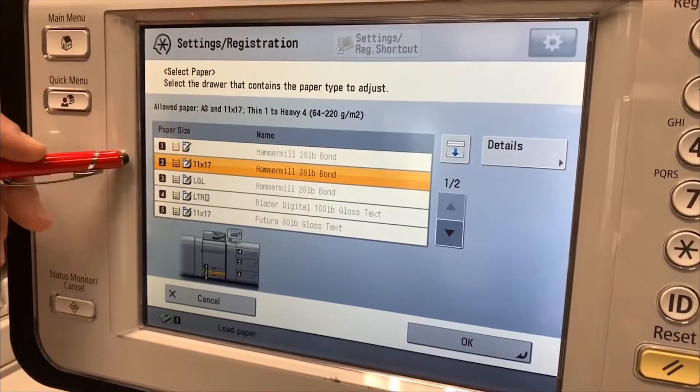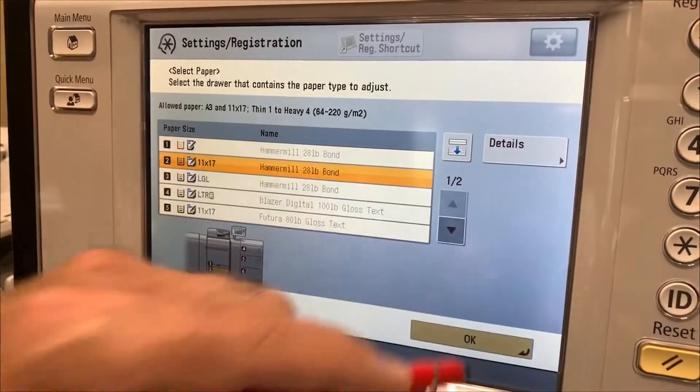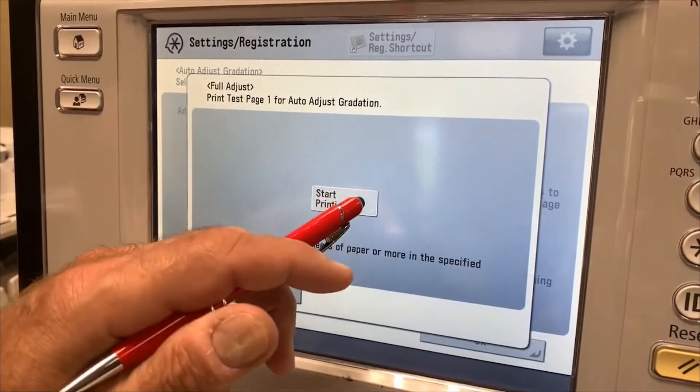Let me select my tray. By default it sees the 11x17. Simply choose OK and begin printing.